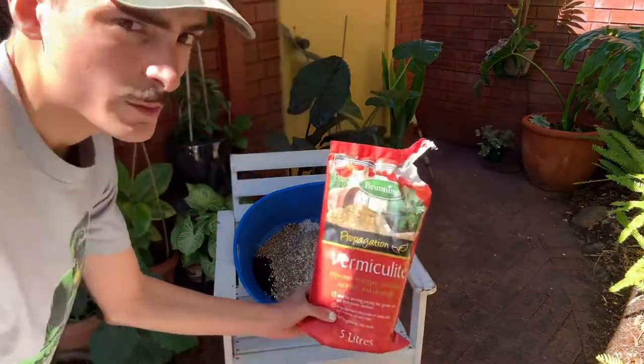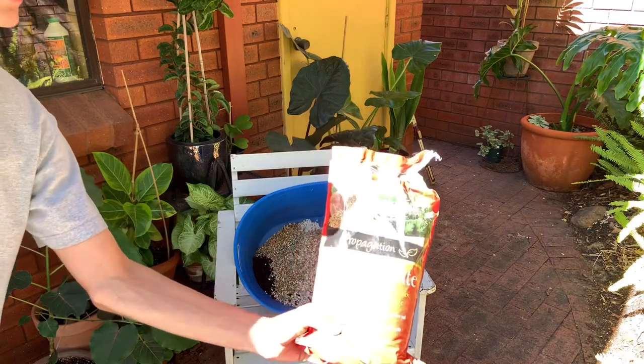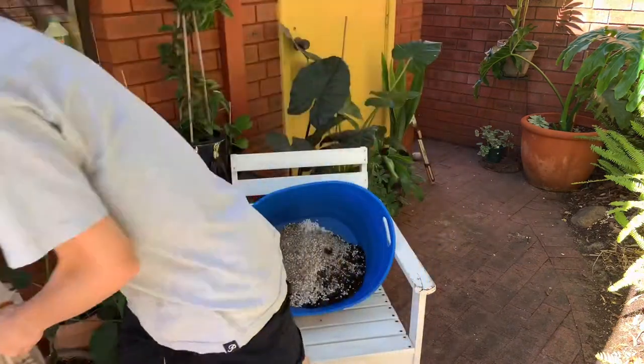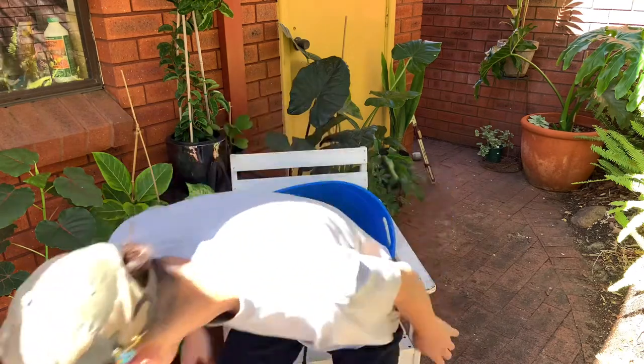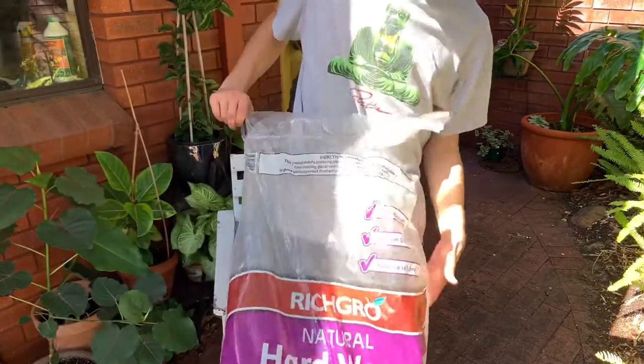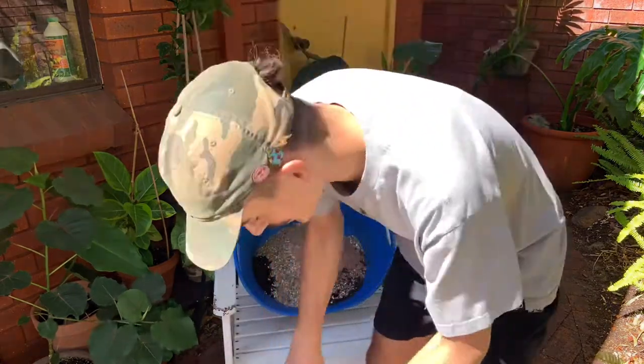I'll add some vermiculite now. Next I'm using a bag of coarse sand — paving sand specifically, which is a lot cheaper than horticultural sand and works just as well. It was about seven dollars for a large bag, much cheaper than a similar size bag of horticultural sand.